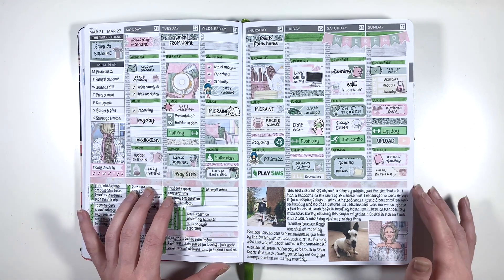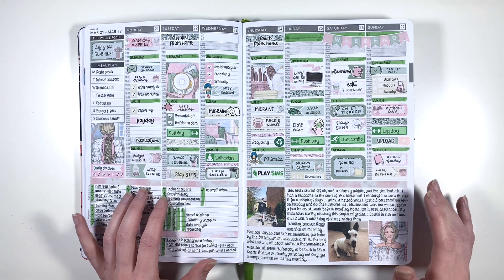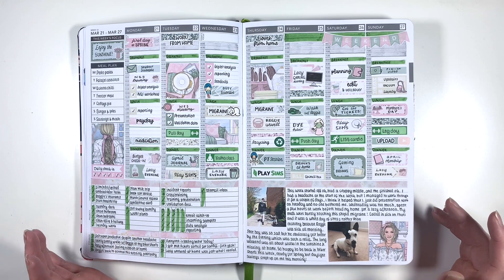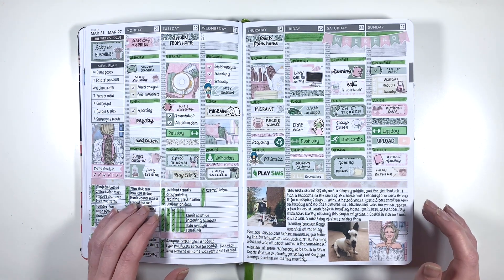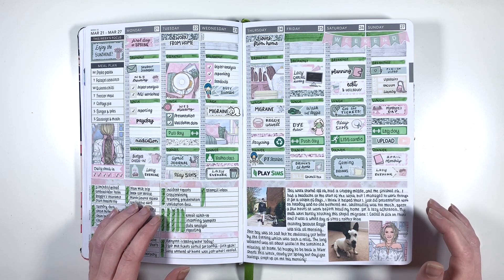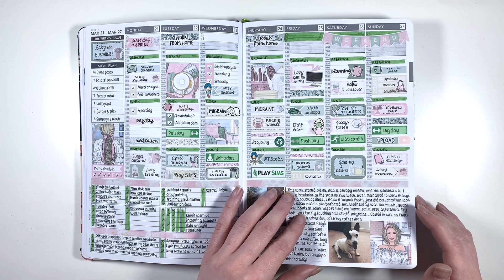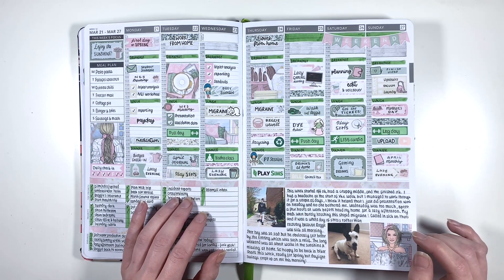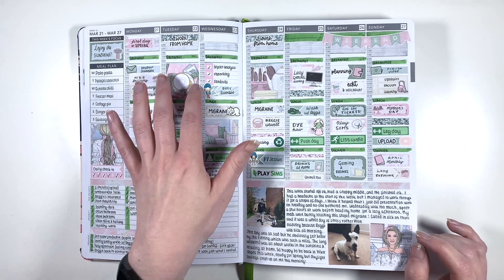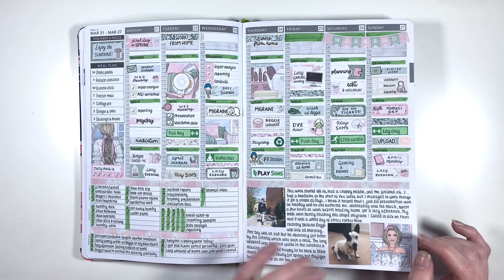Moving on to the first day of spring - this is also Mother's Day in the UK. Although there weren't many Mother's Day kits around this time because it's like two months before Mother's Day in America, I thought this one worked pretty well. This is also the first time Reggie got sick, and I had a migraine so I was off work too - it was just a whole thing. But I really like how this spread turned out - it's another Planner Face one, I think a muted St Patrick's Day themed one.